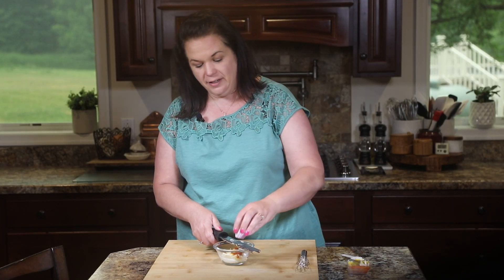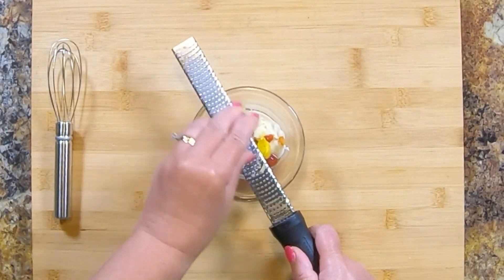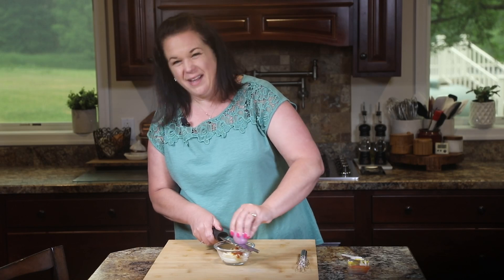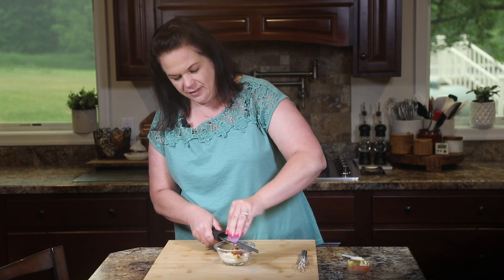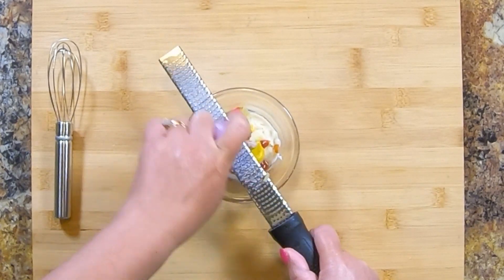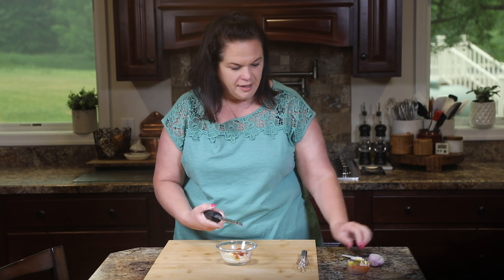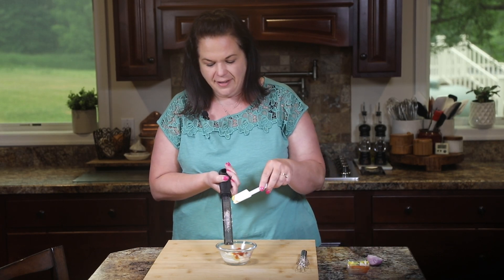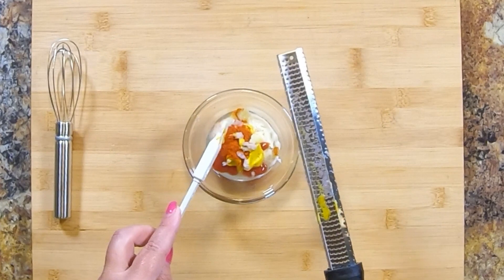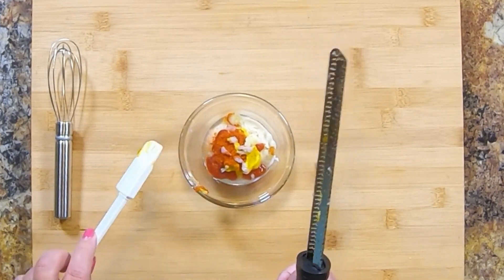While I have the grater out, I'm going to grate in some onion — same thing. We don't want any big pieces, so we're just running it over the rasp so that it makes a paste that kind of melts into the sauce. When it goes into this fine paste, it kind of sticks to the back of the rasp, so just use a knife, spatula, or something to get that paste out of there. You want all that flavor.